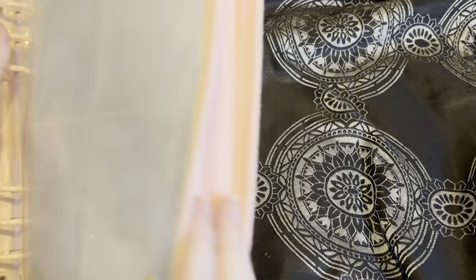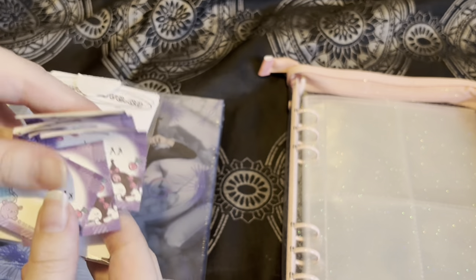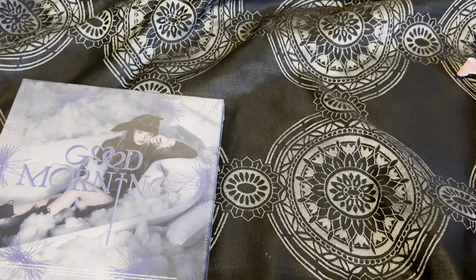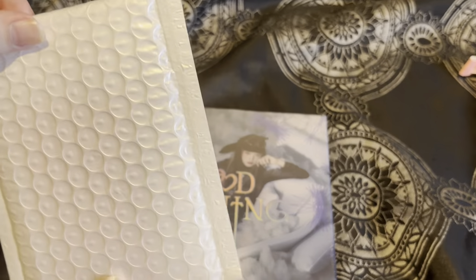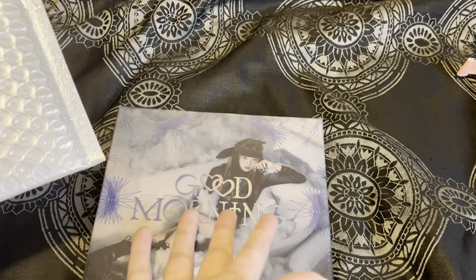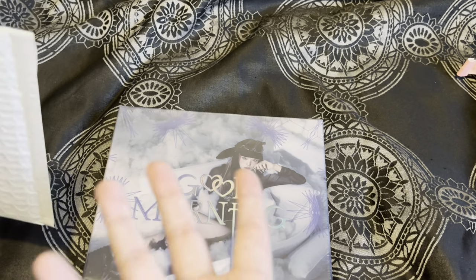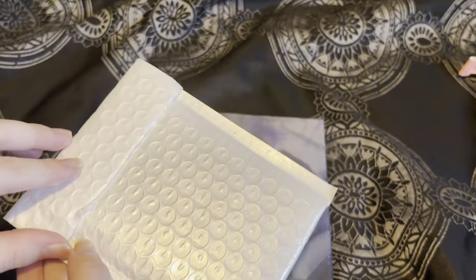The binder I'm putting her photocards in is the see-through pink binder which I got from AliExpress. Then we have some fillers and post-it notes. First, before I open the album, I'm going to open this, because in here it comes with two Apple Music lucky draws. When I pre-ordered, there was an option for just the album, and another option to include lucky draws, which was such a good price — so I thought why not.